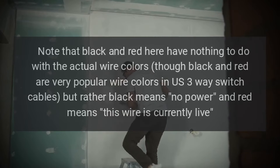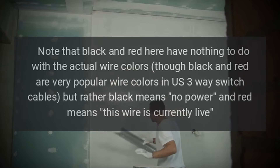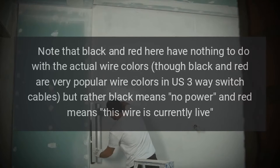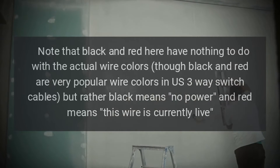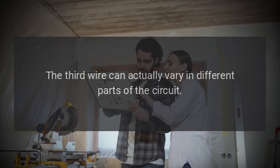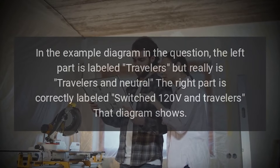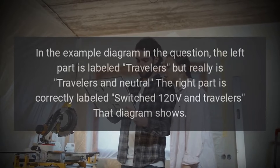Note that black and red here have nothing to do with the actual wire colors — though black and red are very popular wire colors in U.S. three-way switch cables — but rather black means no power and red means this wire is currently live. The third wire can actually vary in different parts of the circuit. In the example diagram, the left part is labeled travelers but really is travelers and neutral, while the right part is correctly labeled switched 120 volts and travelers.